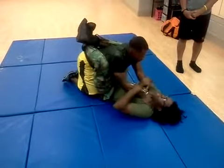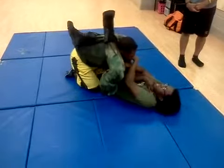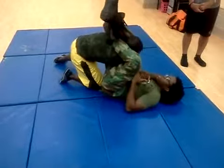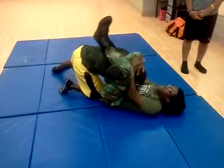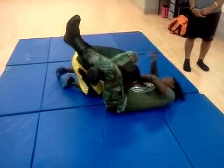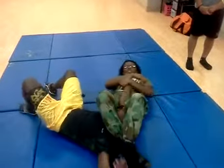Continue the progression: push up on the shoulder, leg over, leg over, he pulls his arm out to keep you from getting it. Pull on the head, arm across, go for the triangle — triangle fails, not getting it. Angle myself sideways, leg over top, straight arm bar.